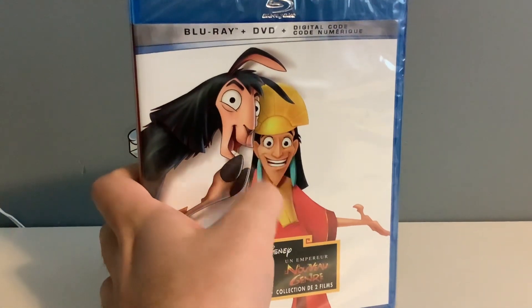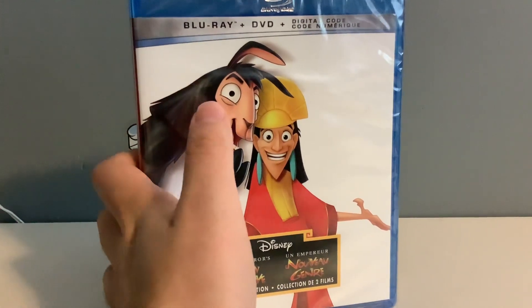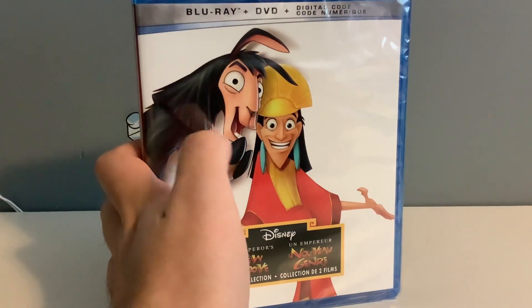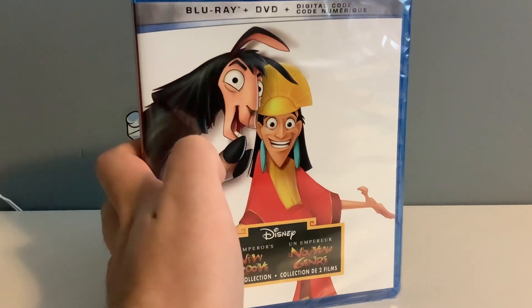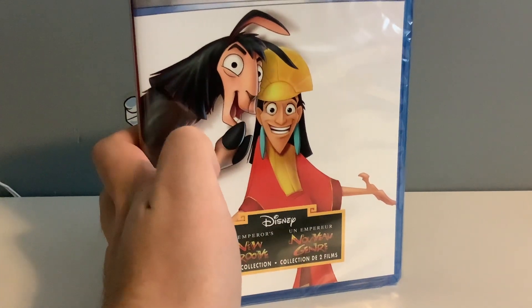We got The Emperor right here in human form and in Llama form. And I did see bits of this first movie here where he did become a Llama, but I haven't seen that entire movie. And I don't think that I've seen the second movie either, so I think it's gonna be interesting.